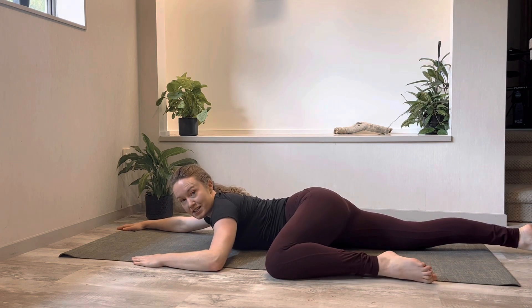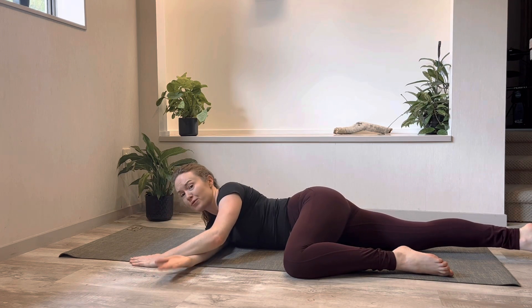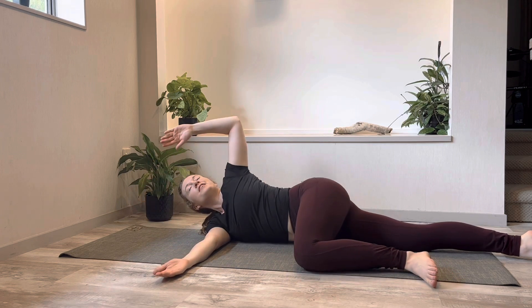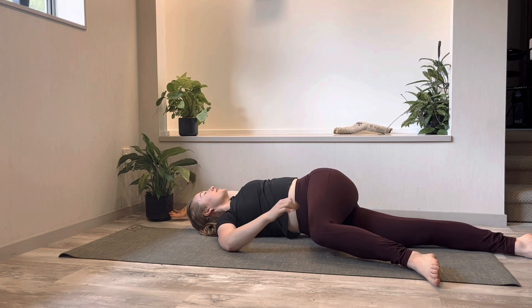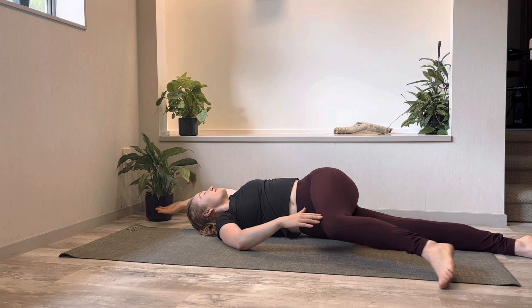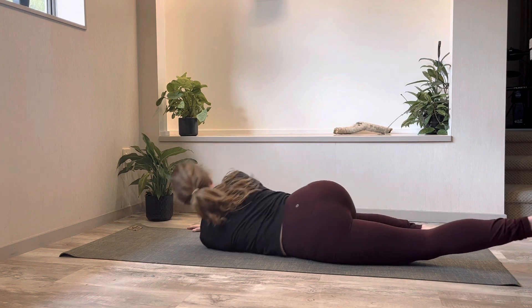Left elbow and left knee come towards each other. The right arm reaches through, palm facing up, and you're resting on the right shoulder. Then open up that left side of your chest. Your right hand can go to your leg if you like — you're not pinning it down, you can just add to the stretch by giving it a little bit of pressure at the end if that's comfortable. Then reach with the left arm, left leg, back onto the tummy and let's go to the other side.